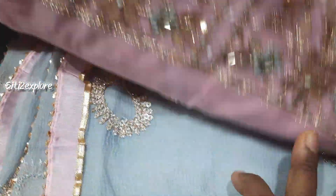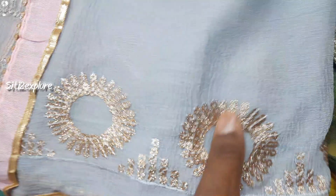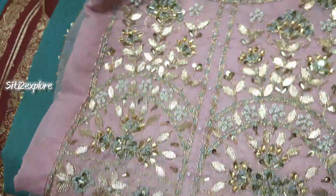This is a 950 range. This color is also pink and this is also sky blue. In contrast, it is a 950 range, friends.